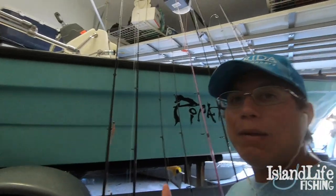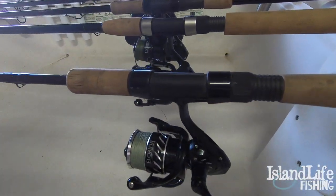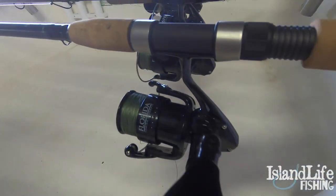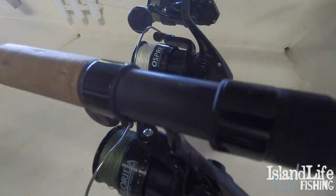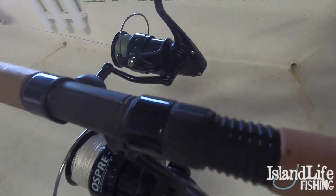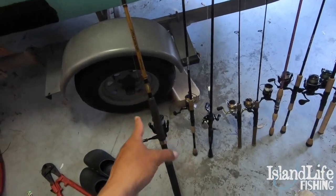Alright y'all, what's going on? Today I'm going to show you guys my rod and reel arsenal — the whole setup. All my rods and reels that I've been using lately, that I haven't broke and haven't lost. I'm going to show you guys what I've been using, what I've been using them for, and what I like to use on them.